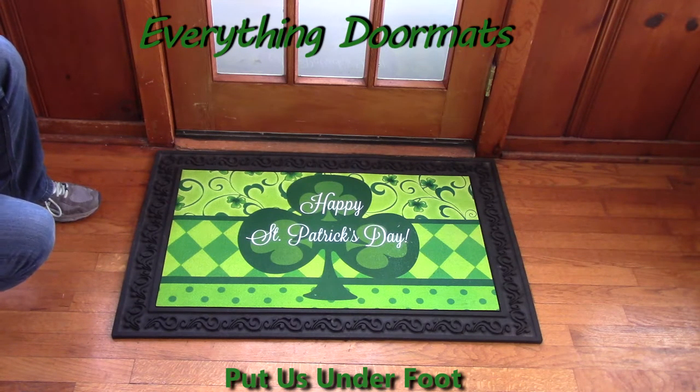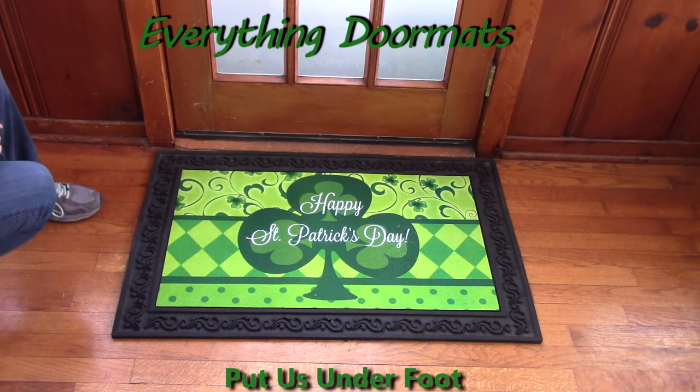This mat is found in our seasonal category under St. Patrick's Day. I hope it brings some luck to your front door.